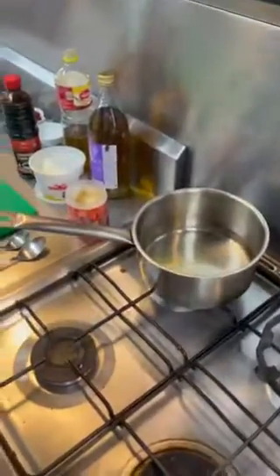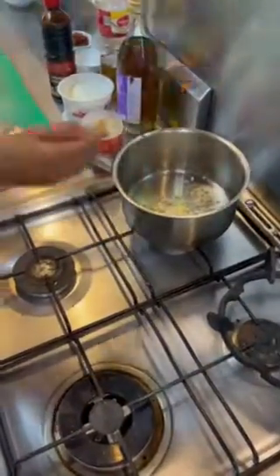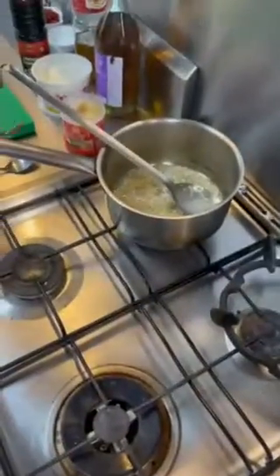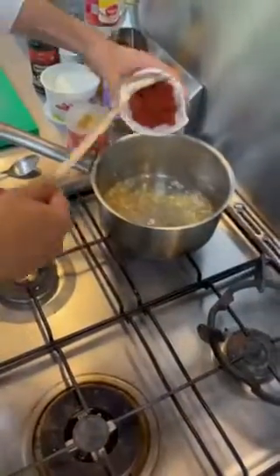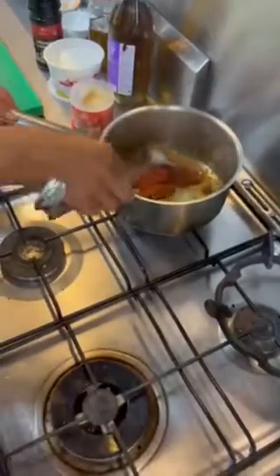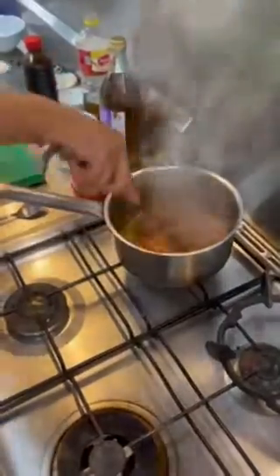In a saucepan, take sesame oil and add chopped garlic, followed by chopped ginger. Then add chili paste and sauté it well until the raw smell of the chili paste goes off. Add orange juice to it.